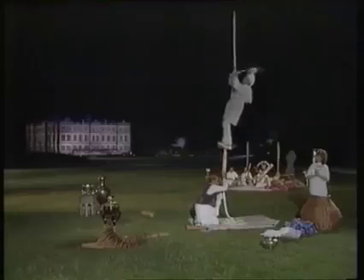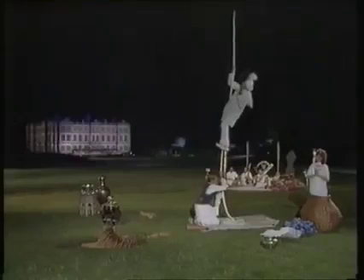The legs, the torso, the arms, the head. And then the magician descended to collect the pieces together.